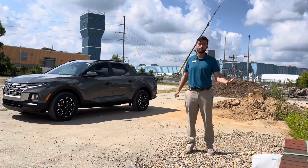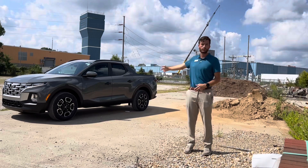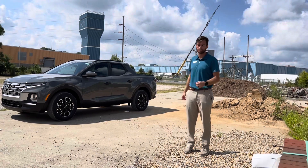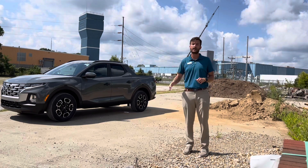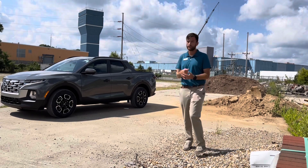Hey folks, my name is Zach Brammer. I work at Andy Moore Hyundai here in Bloomington, Indiana, and today we are looking at the all-new for 2022 Hyundai Santa Cruz. This one is an SEL with the Activity Package in Hampton Gray. It is all-wheel drive as well. We'll take a walk around the vehicle, take a look on the inside, and then we'll take it for a little drive. Don't forget to leave a comment if you have any questions, and let's hop into it.